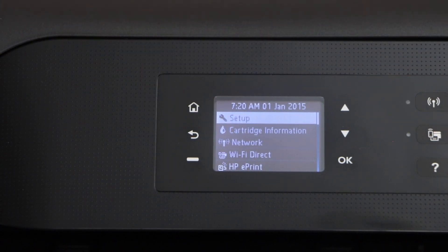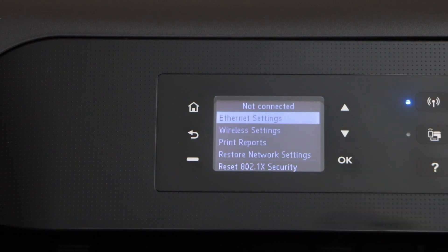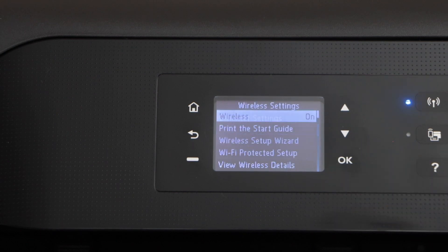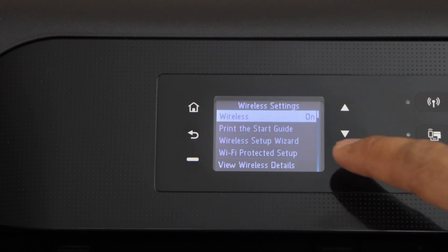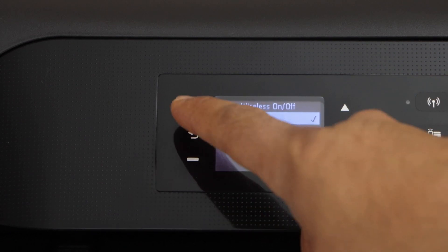Click on the home button and then scroll down and select a network and press ok. Again scroll down and click on the wireless setting and press ok. Select the first option, wireless, and press ok. Wireless is on, so we can go back.